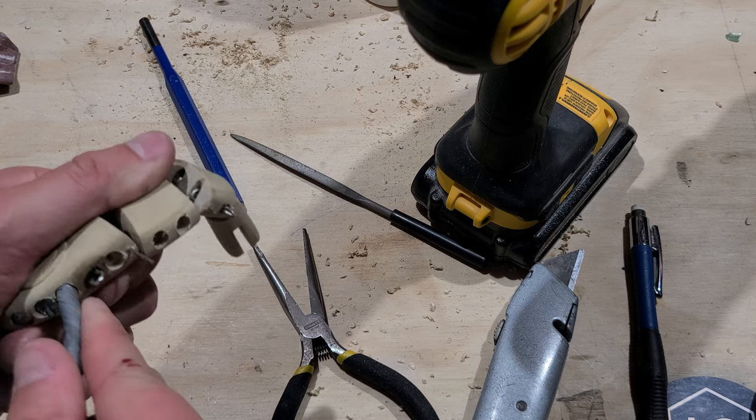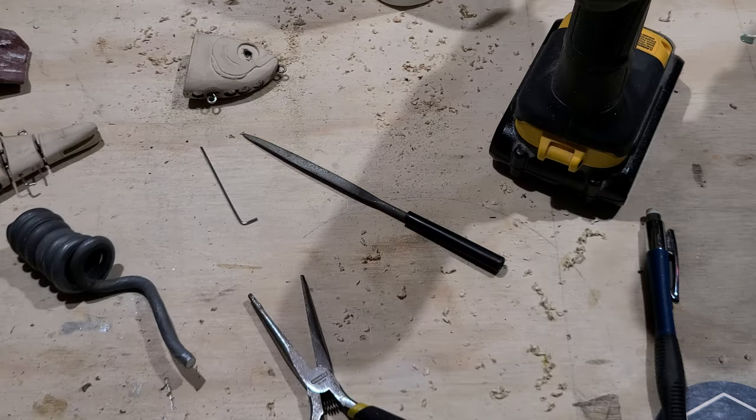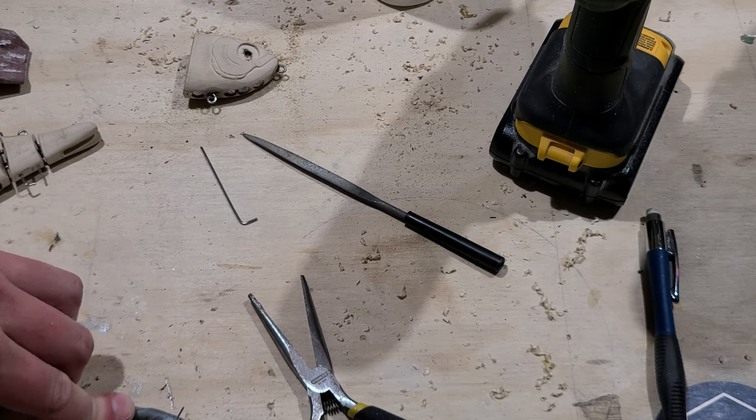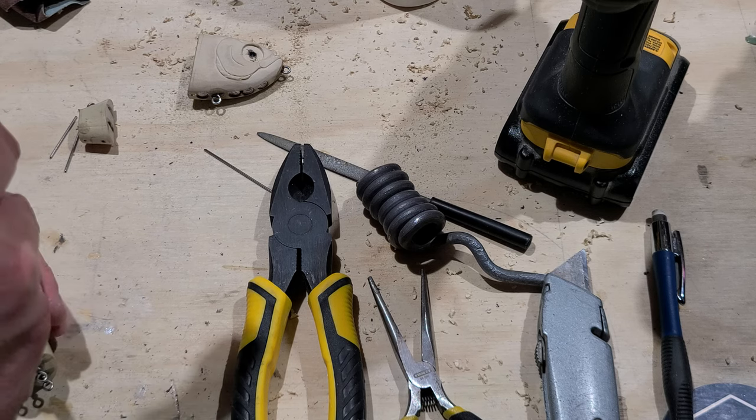I use my best guesstimate to weight the bait, keeping the majority of the weight shifted forward to give the bait the correct action. This bait didn't require all that much lead given the volume of wood, and that's likely due to the mass of the stainless steel hardware used in it.